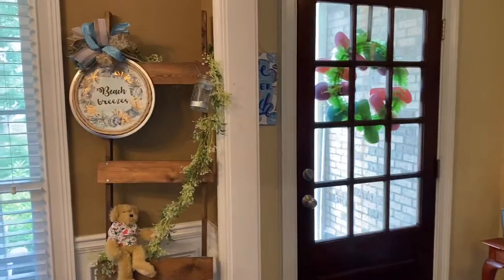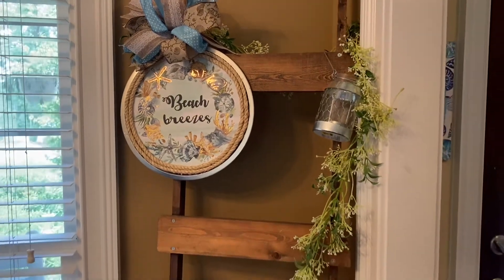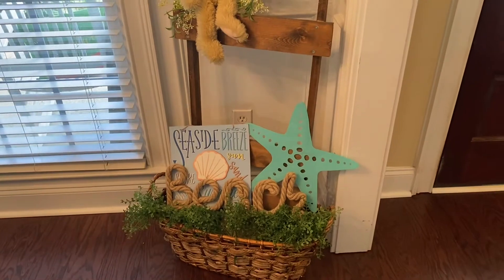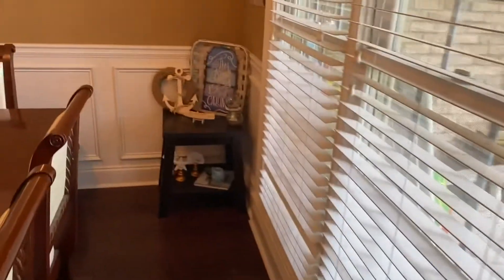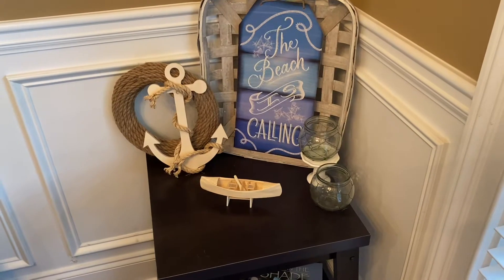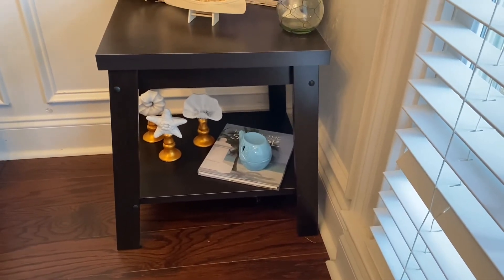And then over here, I have my blanket ladder. I also made this sign here with a pizza pan and a Dollar Tree sign. I have another one of those bears, and then a few things down there in the bottom in this basket. So let's go ahead and get over here to this corner. And then on this table right here, I have another Dollar Tree sign with a few nautical pieces as well. And then I have a few things down here also. The three-piece set to the left also came from Dollar Tree, I believe, last year.